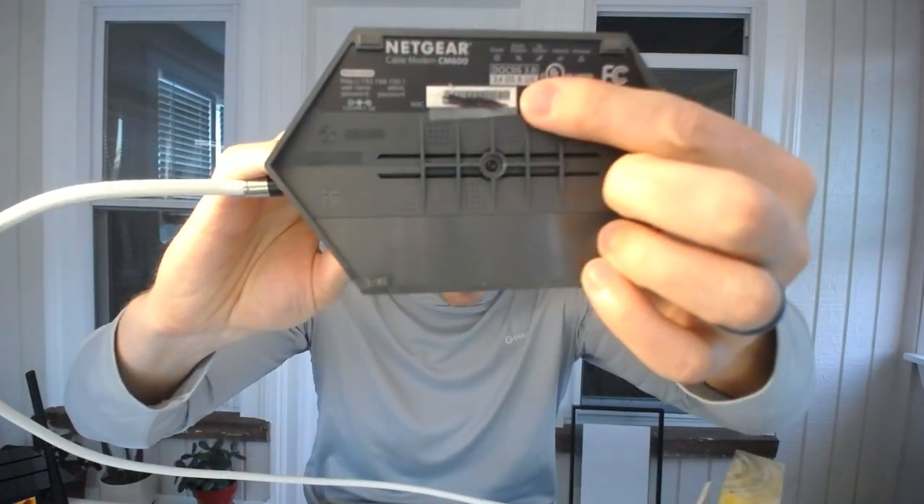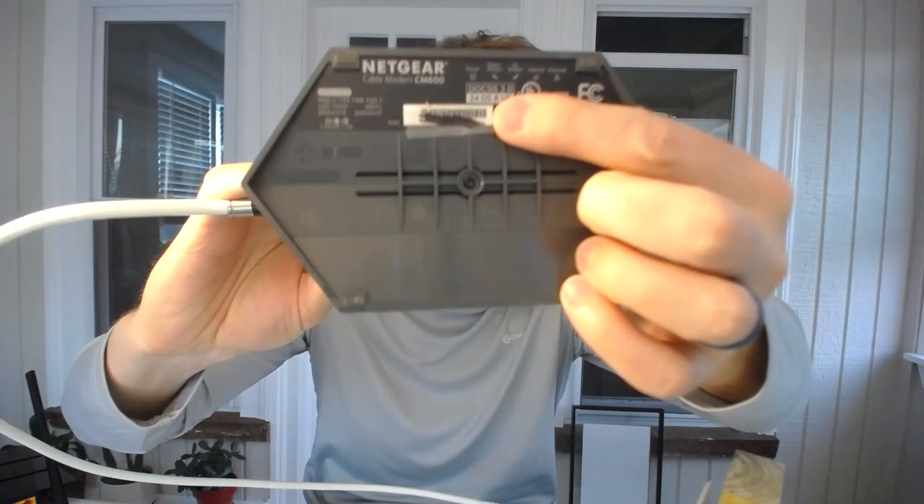The next thing you'll want to do is register your modem with your internet service provider. I won't get into the specifics here because there are a multitude of different apps based on who your ISP is that will walk you through the steps. You'll basically need to log into your account, identify that you want to register a new modem, and then provide the MAC address of your modem, which you can find on an informational sticker on the bottom of the device. I've blurred it out for security reasons, but it should be clearly labeled.